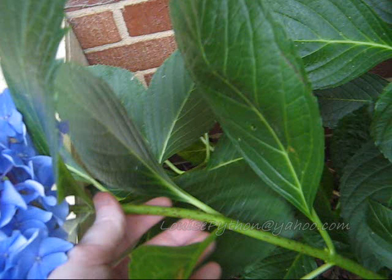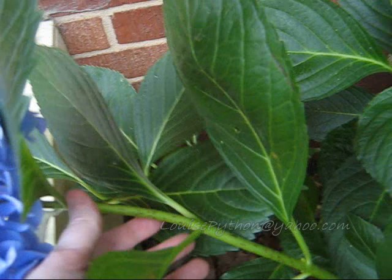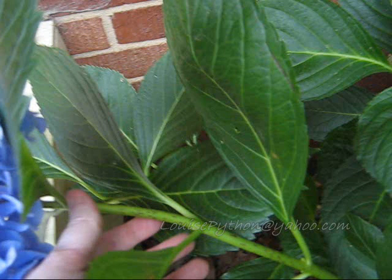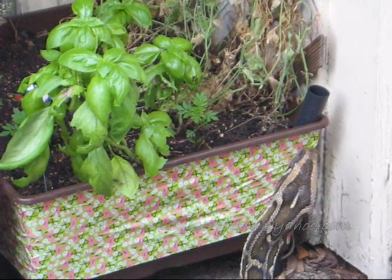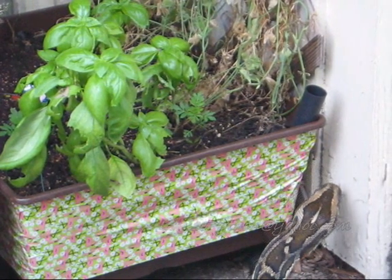If it starts to wilt, cut off some more of the stem, split the stem open a little bit, dunk it back in hot water, dunk it back in cold water, and the wilting flower should perk right back up. How about that — learn something! And Louise is aiming to be a master gardener one day. Okay, Louise, let's get inside.